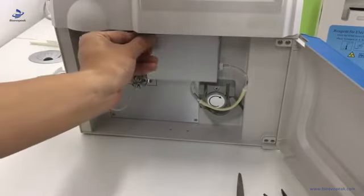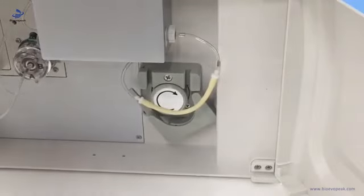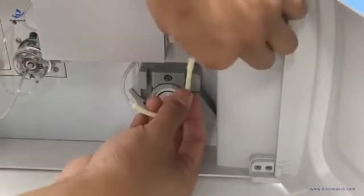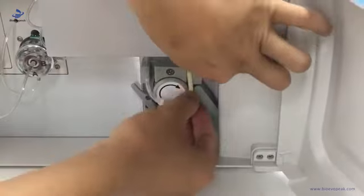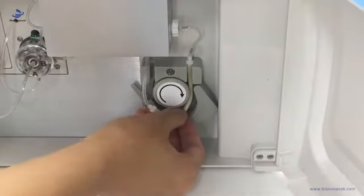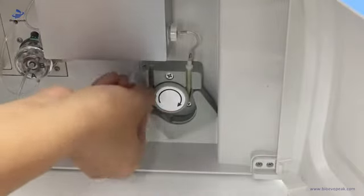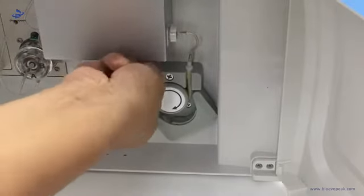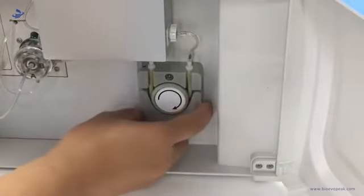Then close the door. Now let's install the pump tube. Hold the pump tube and put it in the slot, then pull it around the pump head, pull it, put the other end at the slot, then lock it.